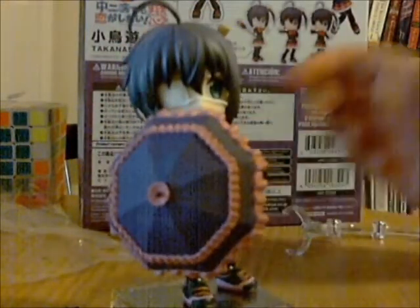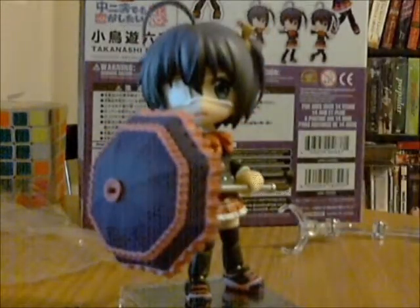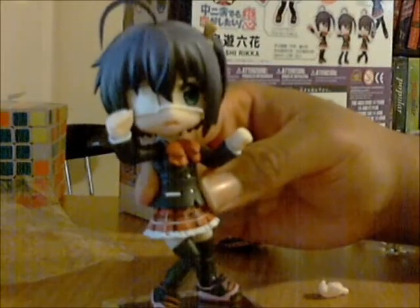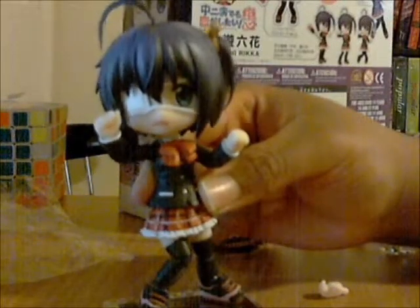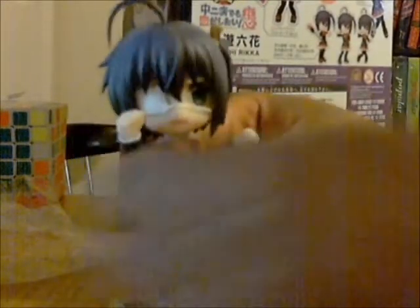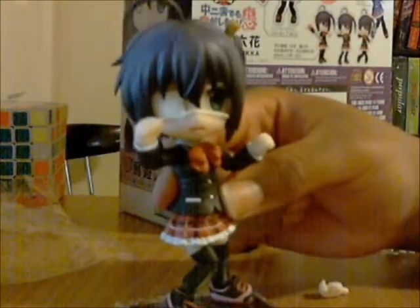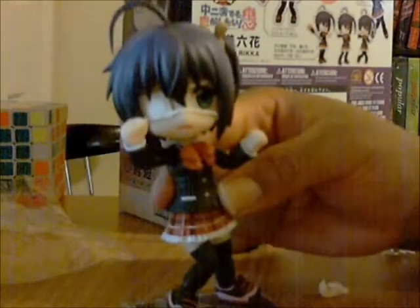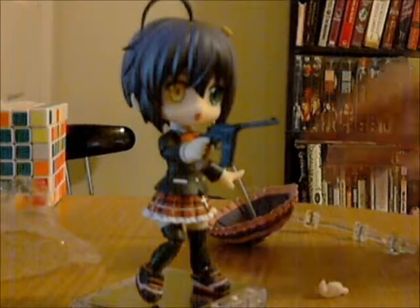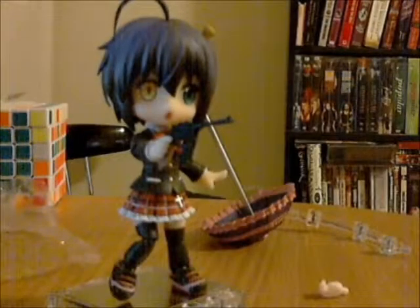I bet she would look even cuter if I had the pose exactly right. Here she is with another one of her poses from the box — she still looks cute, but I'm not sure if she's ready to fight or ready to cry. Her fists are up and she has that frightful expression. And there's no doubt in this pose she's definitely ready to do battle. She has her magical eye — her Lord Shang-Yin — and her gun out, ready to chase down her rivals.